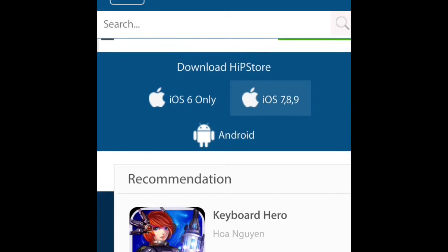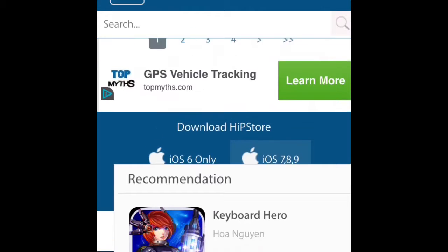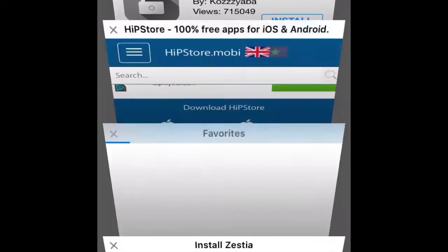Now to install the Hip Store, you have to scroll all the way down. Then if it's iOS 6 or Android, just tap on that, or if it's iOS 7, 8, or 9, tap on that. Tap on that and this will appear.